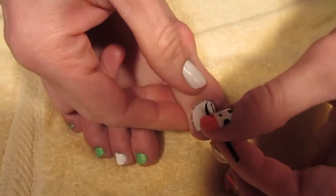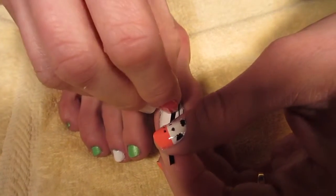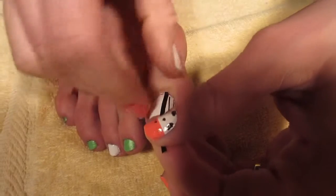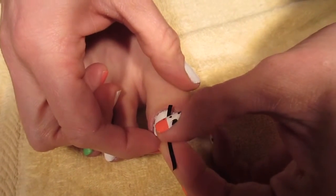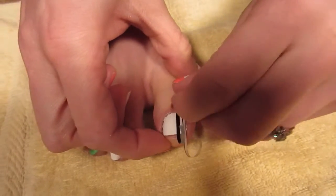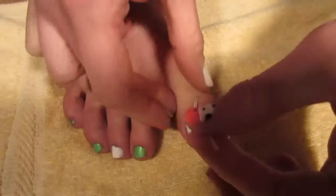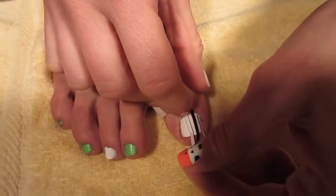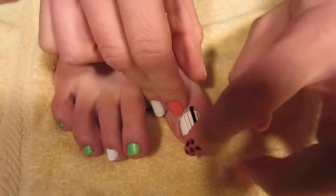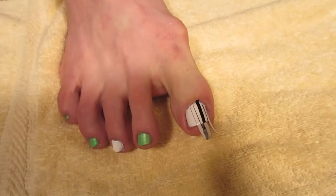I'd like to make smaller black stripes, so I'm going to place them close together. Just do that until your whole nail is covered with striped pieces of tape.